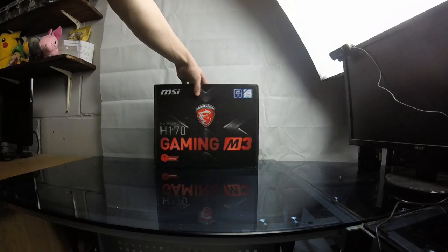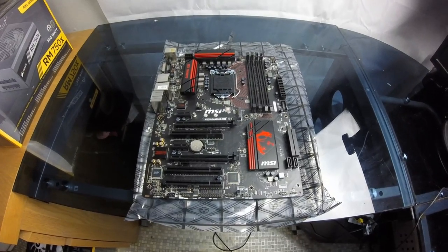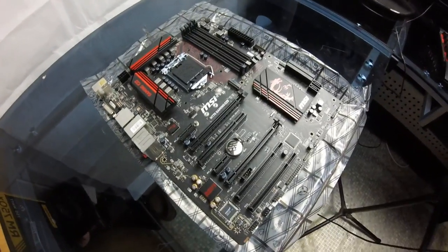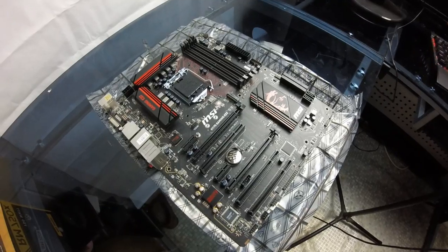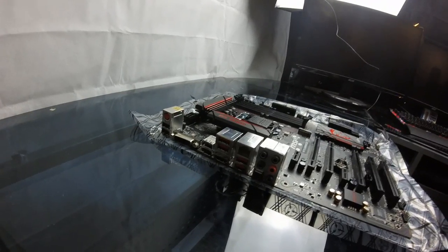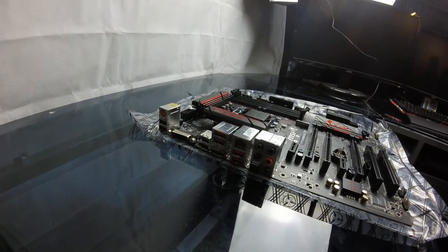The motherboard is the MSI H170 Gaming M3. I chose this because it has a red and black color scheme that runs throughout this build, and it looks really nice. It supports up to 64GB of RAM, has eight USB ports — four 2.0s and four 3.1s — 5.1 surround sound, and HDMI and DVI outputs on the back.